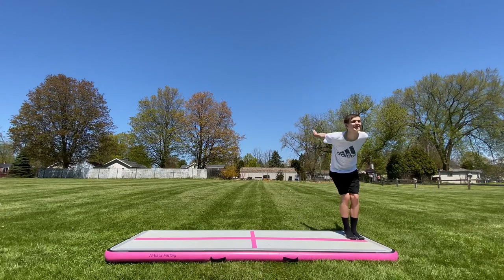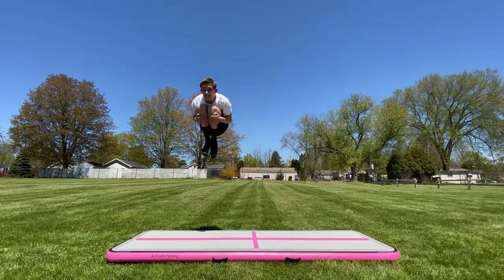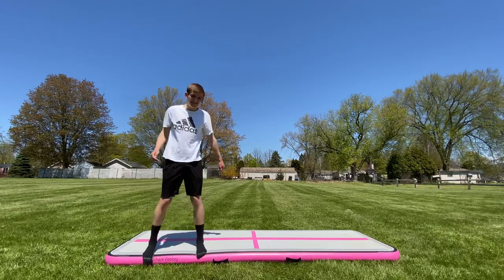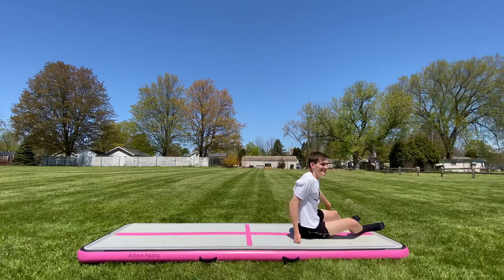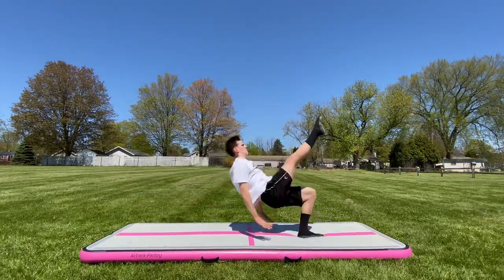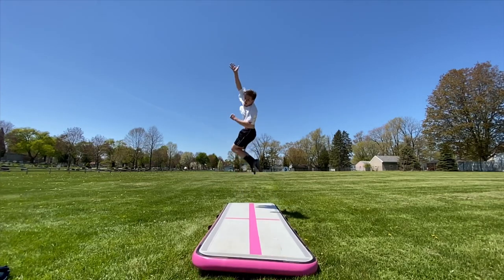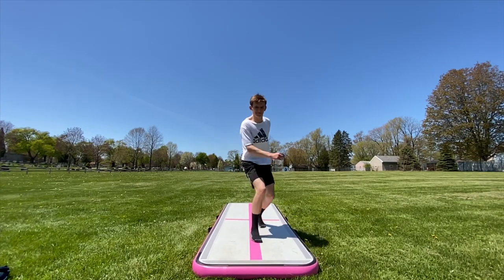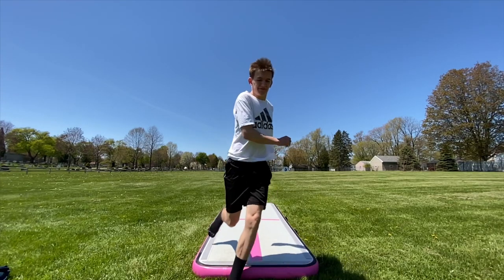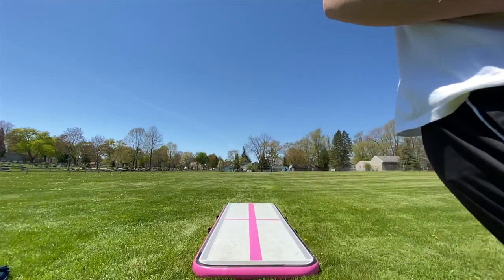Literally float. Front flip off one leg. Front flip to your butt. Wave goodbye to your amazing viewers. Thank you all so much for watching. I hope you learned some new things you can do with your air track. Maybe I'll make a part two someday — let me know if you'd like that. And enjoy the behind the scenes footage.